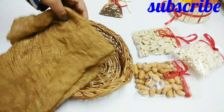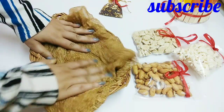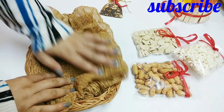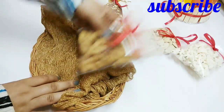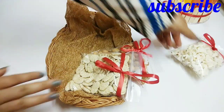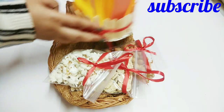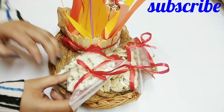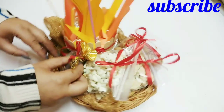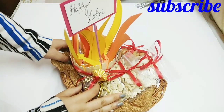Next, take some fabric and place it in the basket. You can stick it in place if you want. Put it in so that height will come, and then we will just start placing the things. Place items on the side and arrange everything in place. We have placed all things in this way and it is very simple.